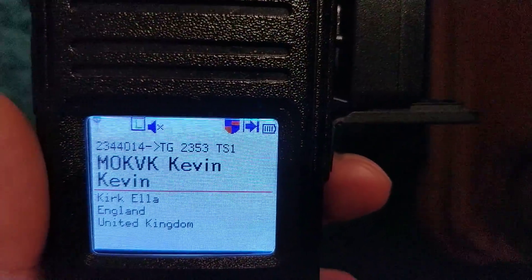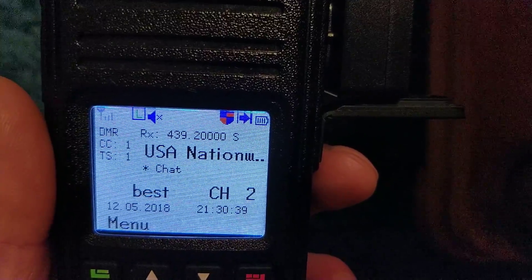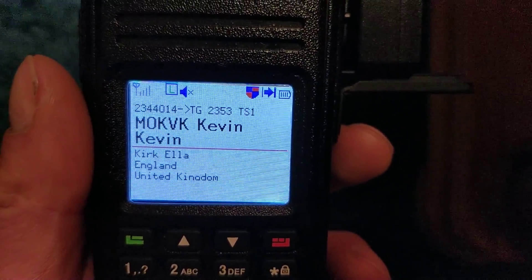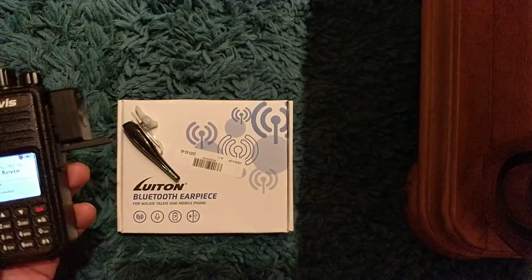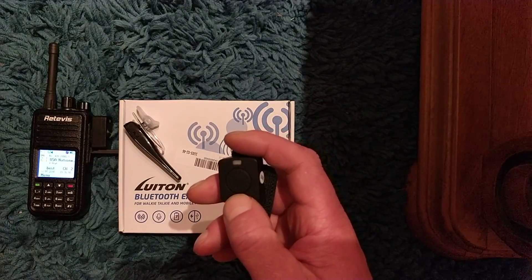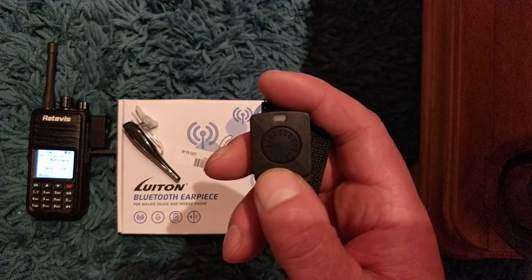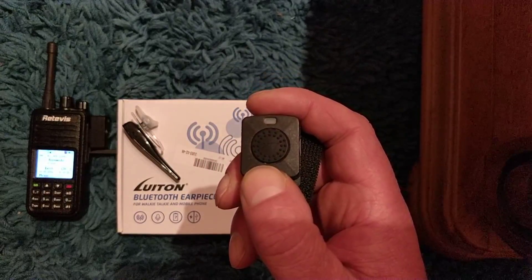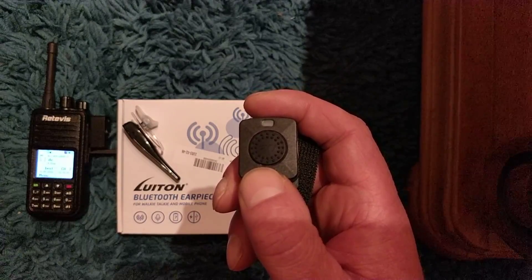There he is talking — he's always on the radio, Kevin, don't know who he's talking to. Anyway, so that's it. It's basically just a Bluetooth sender with a Bluetooth headset, but the clever part is you've got this transmit button, so you can be very discreet using the radio.